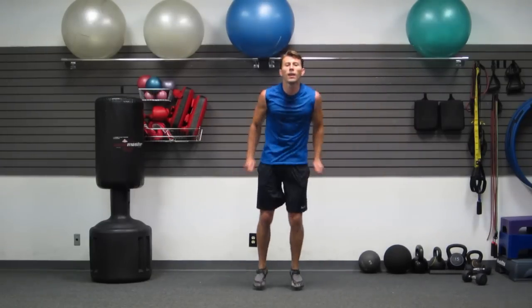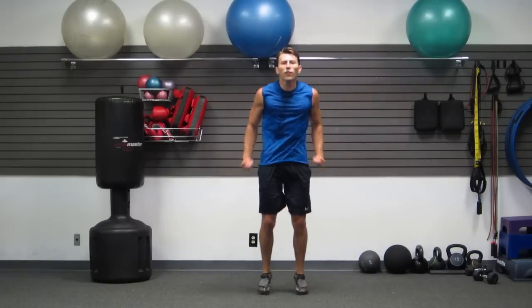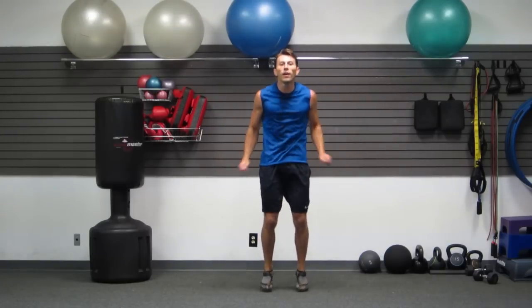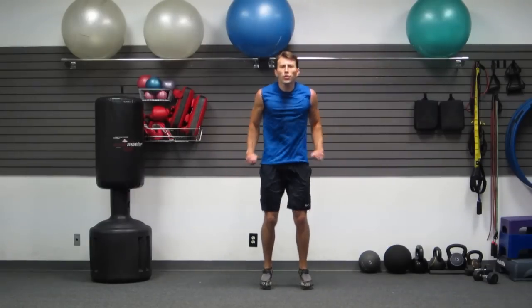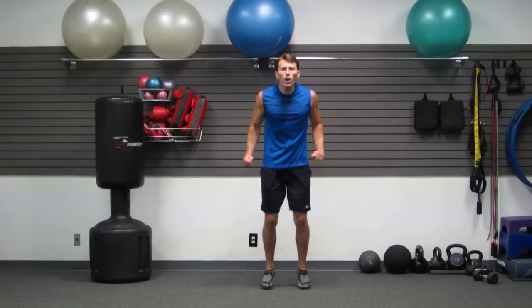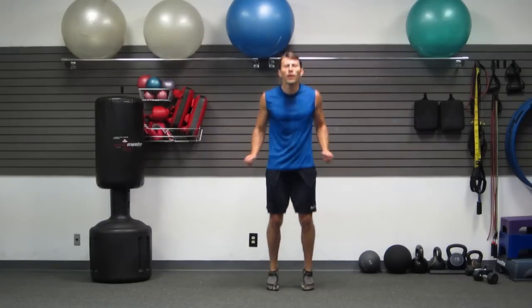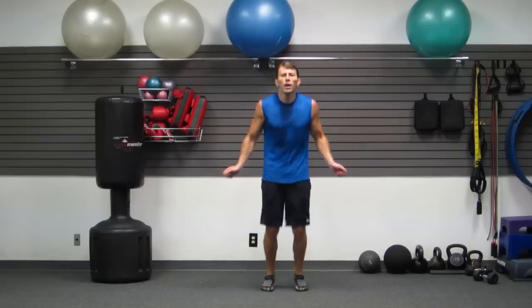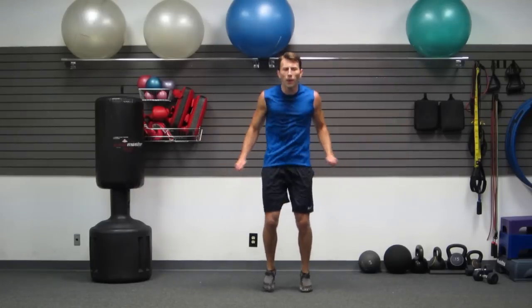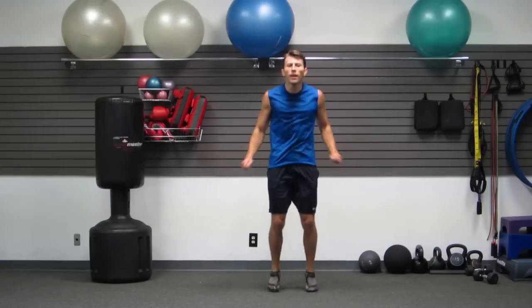Dumbbells to the side — jump rope. Minute and a half left, guys. Come on, touch, touch, touch — get those feet moving. Quick light touches, don't slow down. My legs are burning too — no reason to stop. You're in control, you're a strong person, you can do this. Strong physically and mentally. It's all in your head.